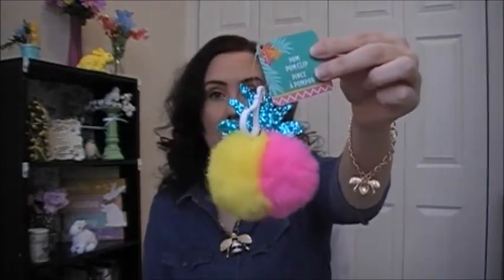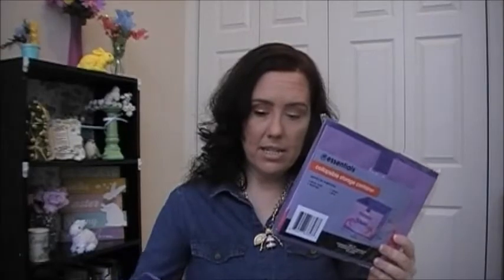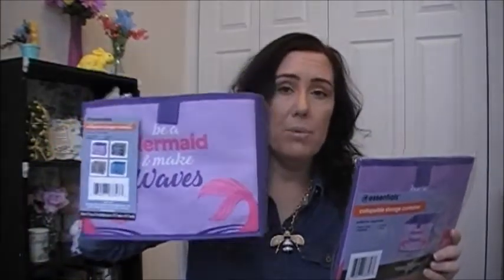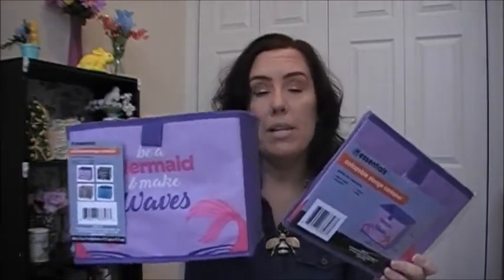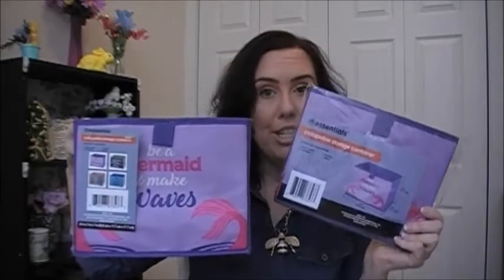I picked up a sleep mask on the go with earplugs included, and hand sanitizer in cherry blossom, tropical berries, and pineapple. I also got a pom-pom clip that I put on my purses — I'm thinking of putting this one or the mermaid one on my beach bag. Then I picked up two of the 'Be A Mermaid and Make Waves' Essentials Collapsible Storage Containers. I love mermaids, so this was on my wish list.